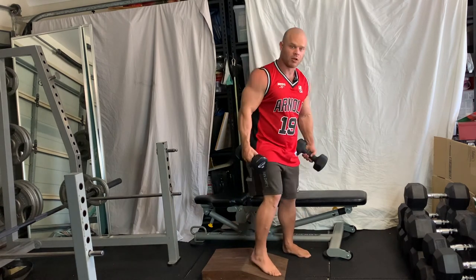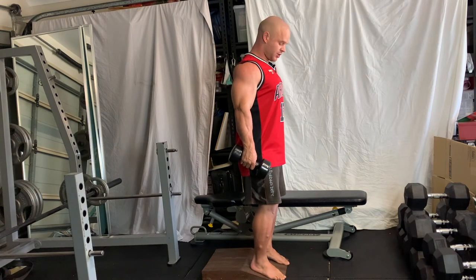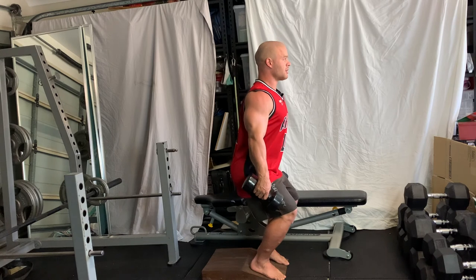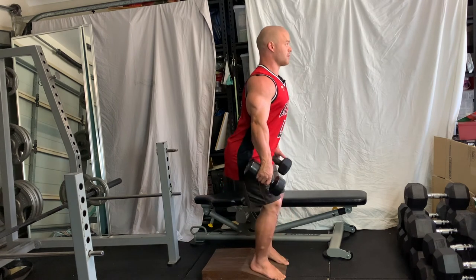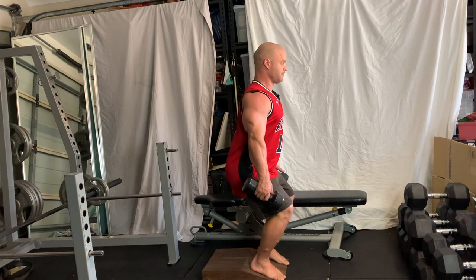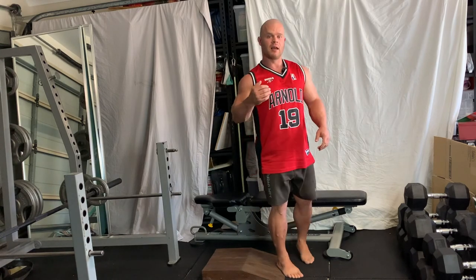Pick up some dumbbells, set your core nice and tight, chest up, dumbbells by your sides, with about a 50/50 split of weight between toes and heels. Then come down nice and controlled, all the way to the bottom, as deep as you can go. And that is the dumbbell cyclist squat.